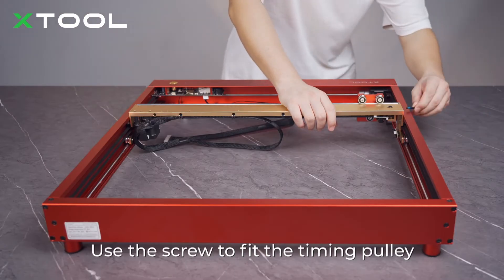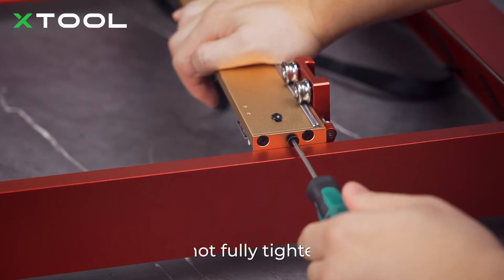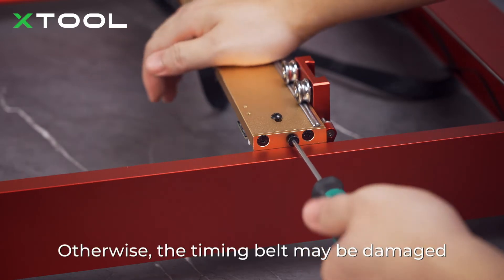Use the screw to fit the timing pulley. The screw is used to set the tension of the timing belt. Do not fully tighten them — otherwise, the timing belts may be damaged.